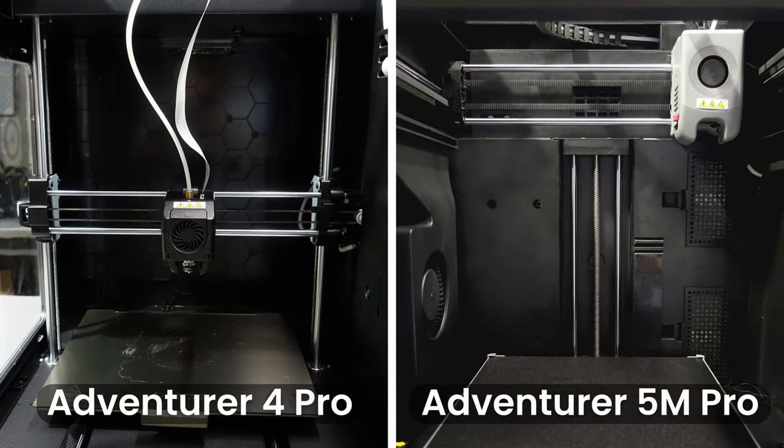The design structure has been upgraded with the 5M Pro opting for a CoreXY structure instead of the widely popular Cartesian design. According to Flashforge, this CoreXY design allows the 5M Pro to print at speeds of 300mm per second by default, with a max travel speed of 600mm per second.